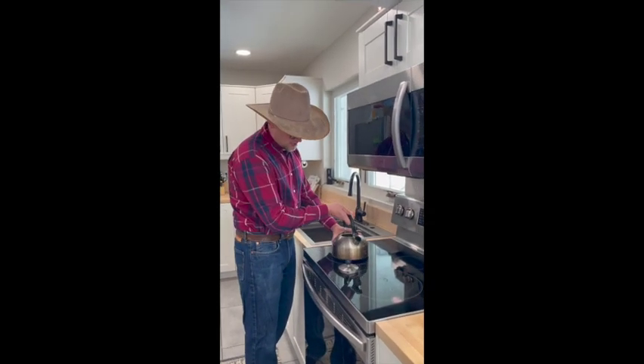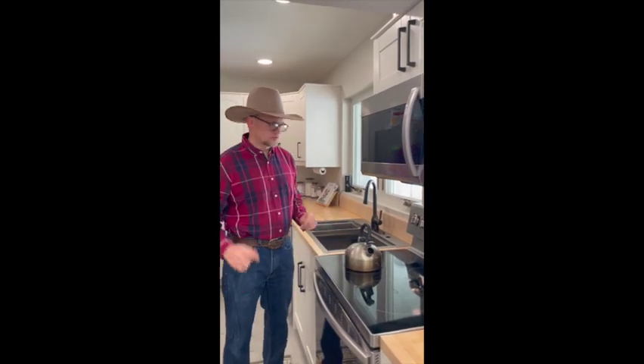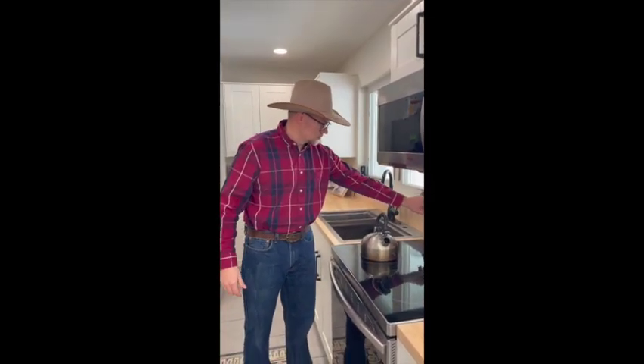No matter how much you try, that's probably going to happen. So you may, in this process, have to fill this once or twice. And now we wait.